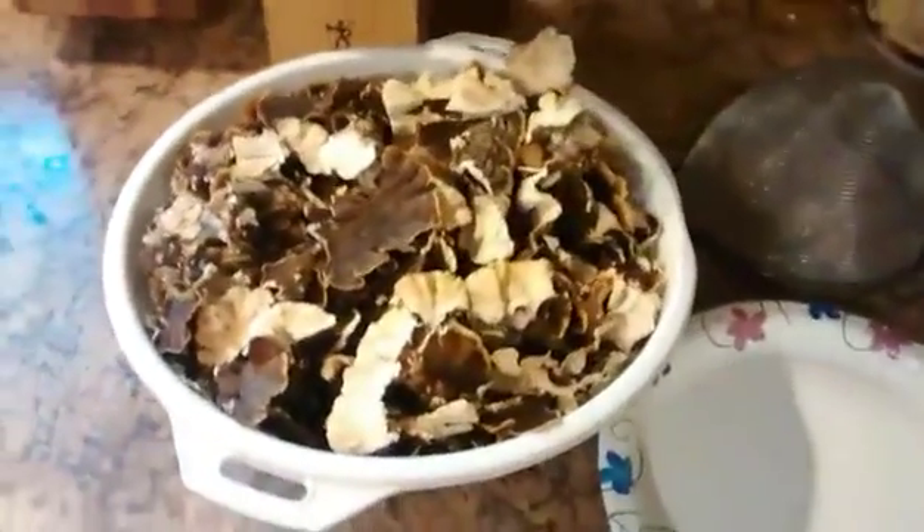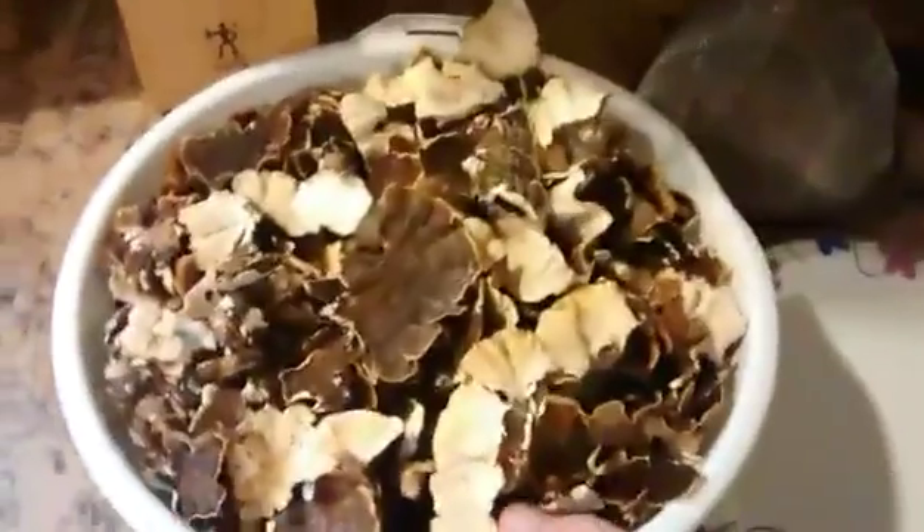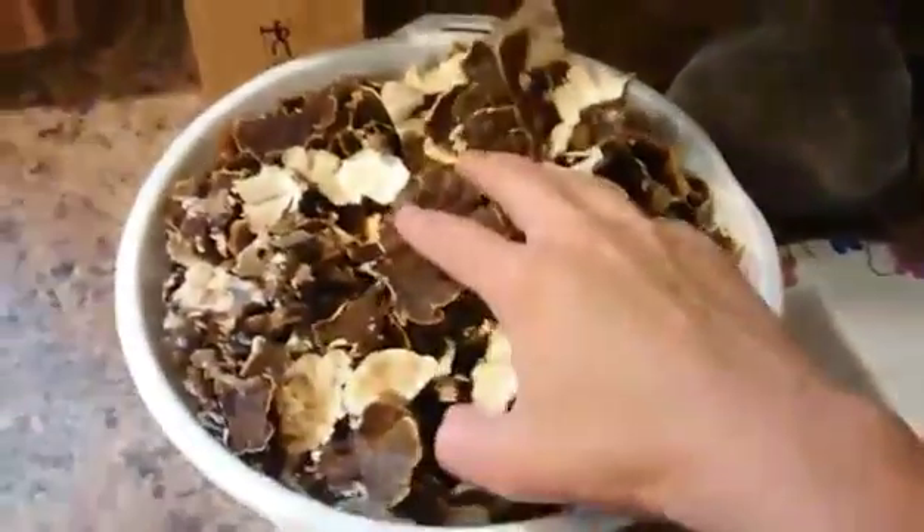Hey Mushroom Peeps, it's Cori. Today I'm going to show you real quick how to make turkey tail tincture, water extraction. I'm not doing the alcohol extraction.